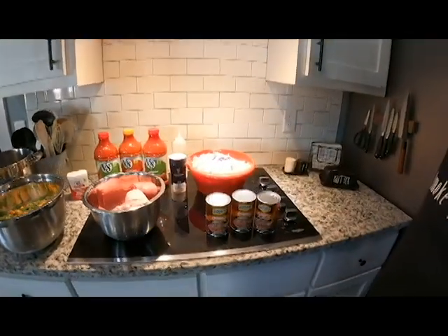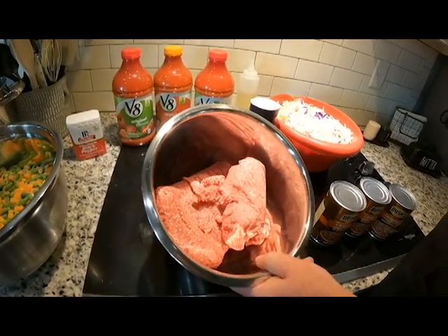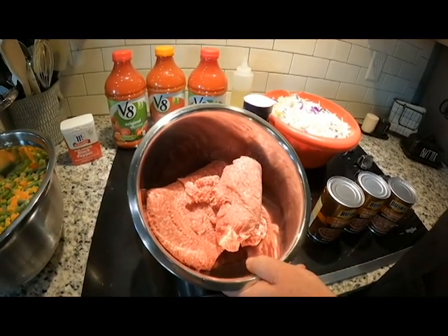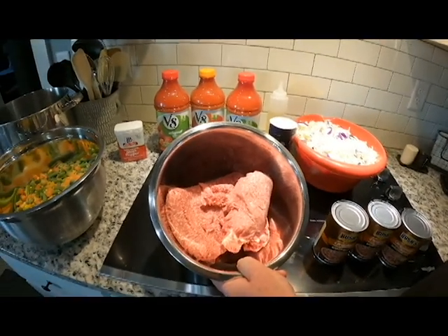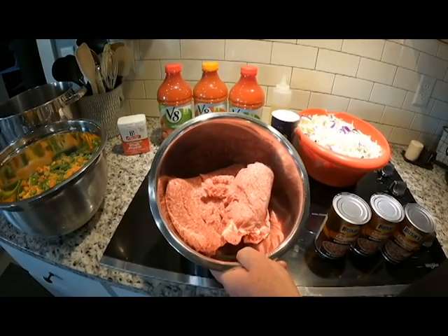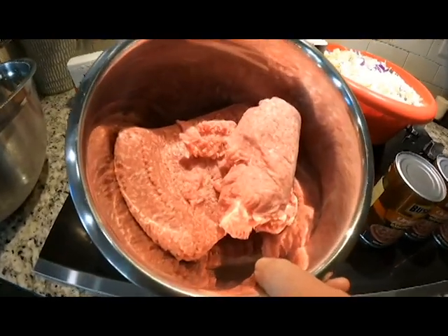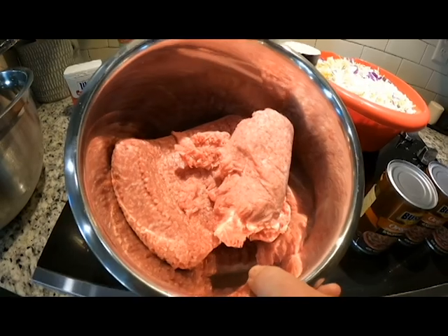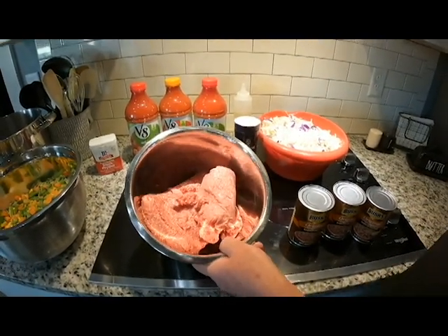Starting with our hamburger - we've got three pounds total. I like a lot of hamburger in my soup. The way I mix this up is two pounds of 93/7 lean ground beef, then one pound of 80/20 ground chuck. That fat is going to give us a little necessary fat in the soup, but the rest of the hamburger is going to be very lean.